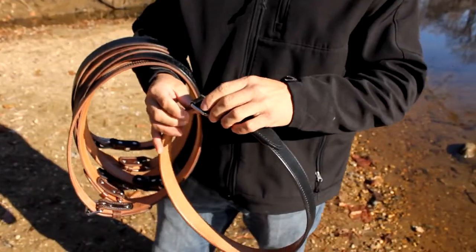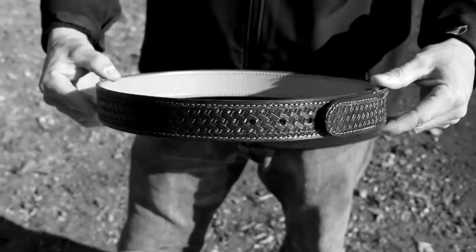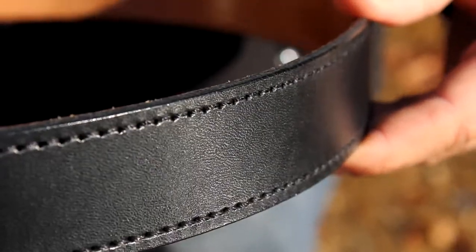We have three versions of our belts: an any day belt, a dress style, and a buckle style. We build our belts to make them some of the best belts on the market for carrying. We take two pieces of leather, which makes it a stronger, more sturdy, and stable platform for carrying.